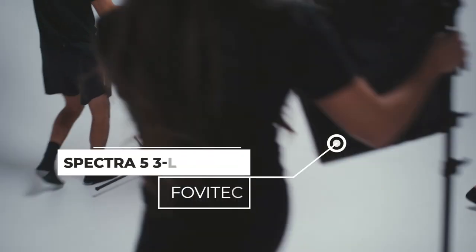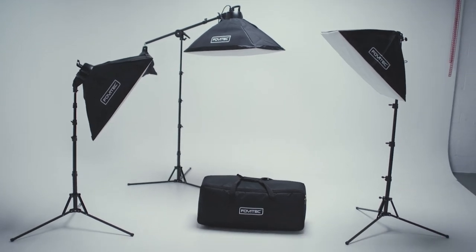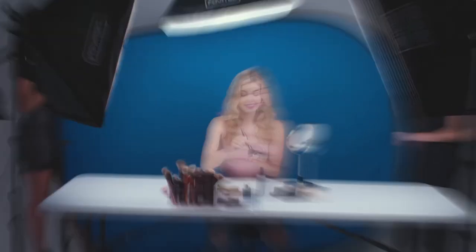Capture the scene with the ultimate 3-point LED lighting kit from FOVATECH. This is the ideal kit for studio photos and video productions.